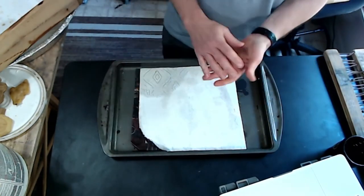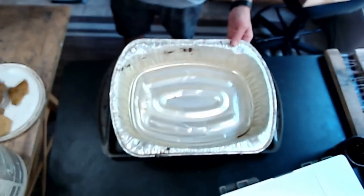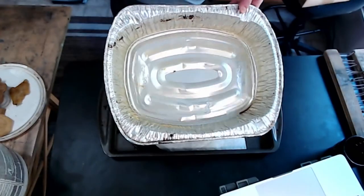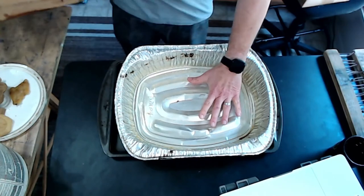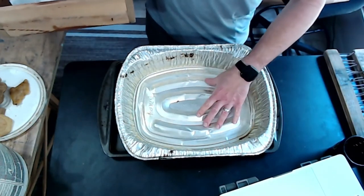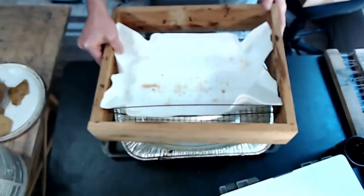Then I have a roasting pan — just an aluminum roasting pan — and I'll typically put about an inch of water in here.